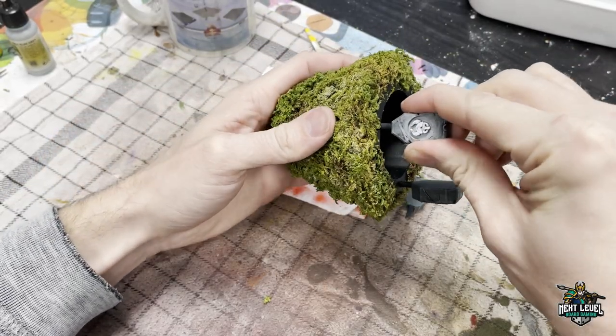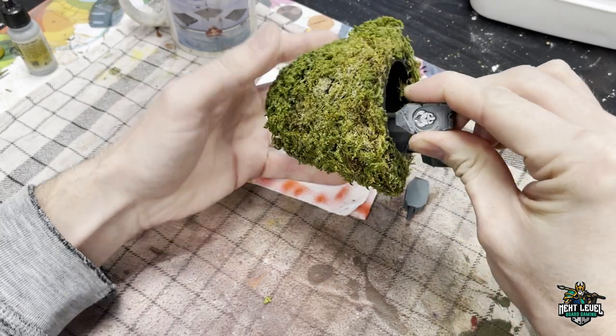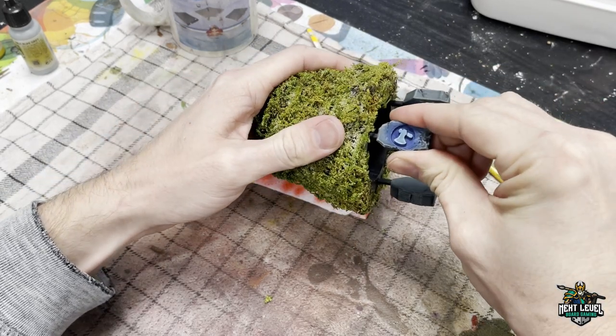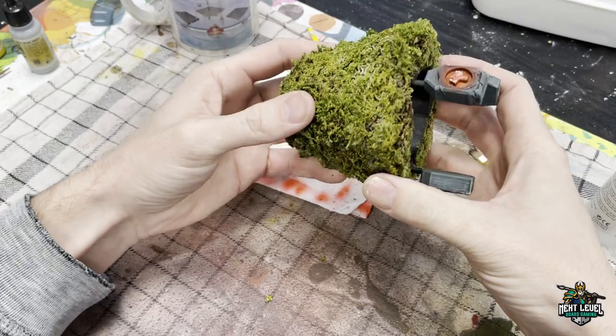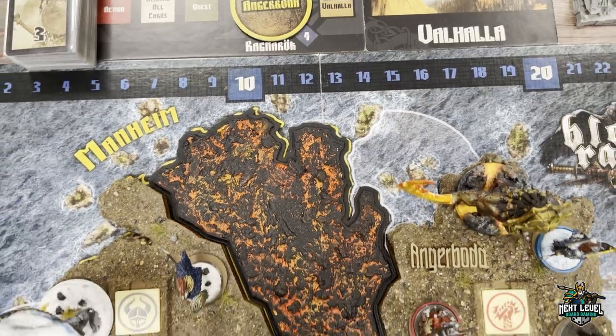The last part — the rune stones — is definitely inspired by the digital Blood Rage game. I thought it was a super cool idea to do it this way. And that's it guys, simple as that, easy as that. Your Blood Rage board is finished, and this is the result.